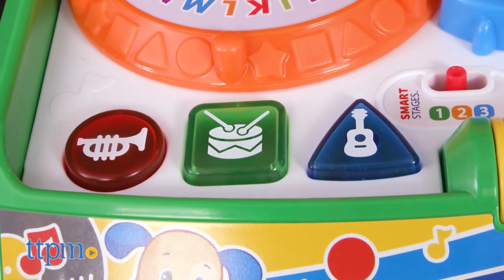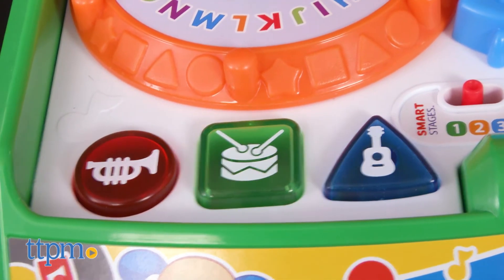Spin the roller bar to watch the shape buttons light up while tunes and songs about numbers play. Press the three shape buttons to hear about shapes, colors, instrument sounds, and Spanish first words.